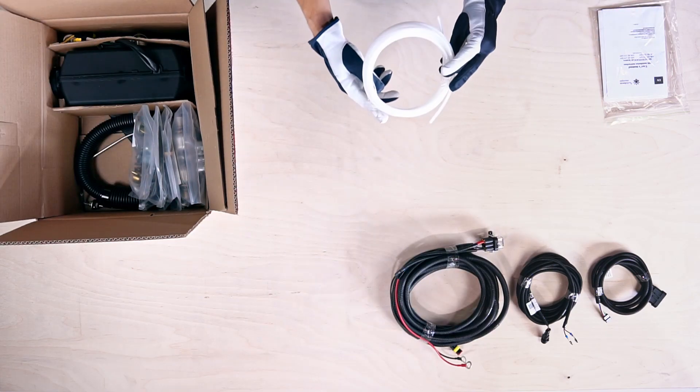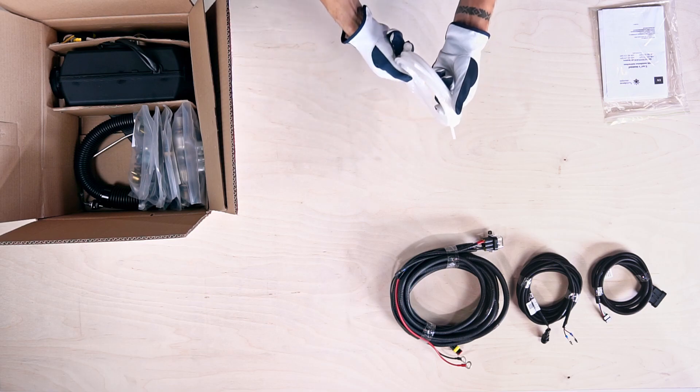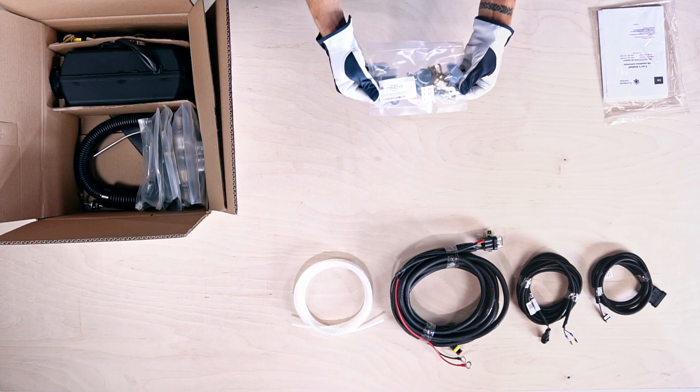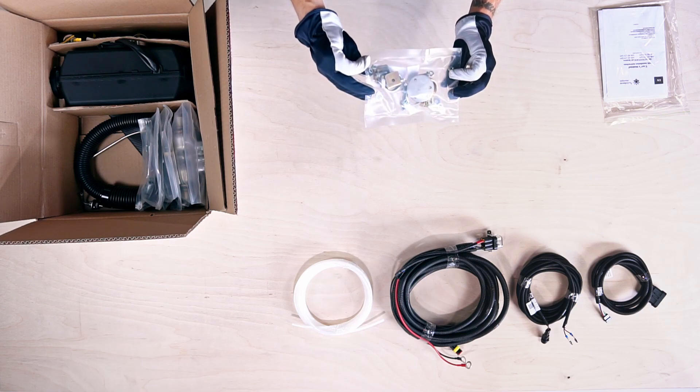This white piping is the 5.5m nylon fuel line. This packet contains the exhaust pipe mounting kit with clamps, brackets and end tip screen.